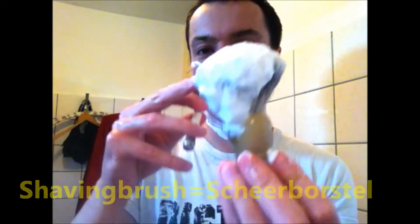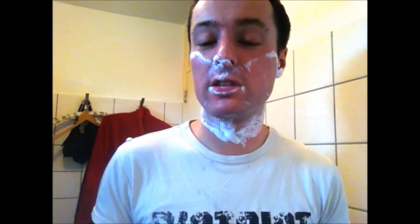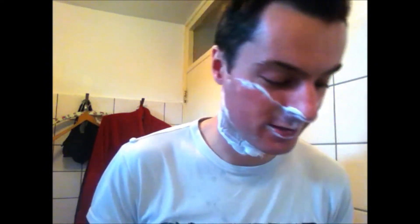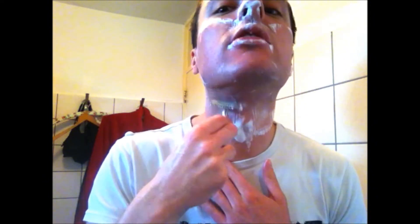In the other video I told you that a shaving brush in Dutch is called a 'scheerborstel' or you can also say 'scheerkwast.' Also a nice word. And a strop - in the UK and the US you say 'strop,' and here in the Netherlands we use the word 'aanzetriem' or 'aanzetblok.' They sound very similar in English.